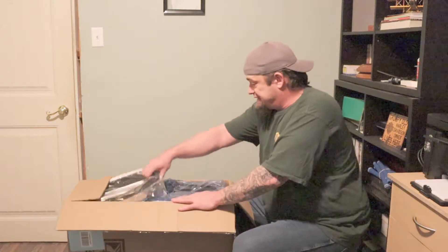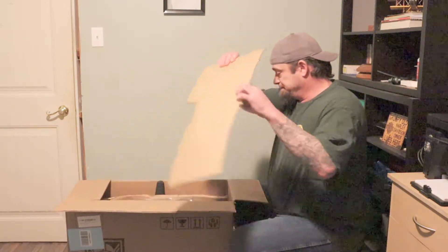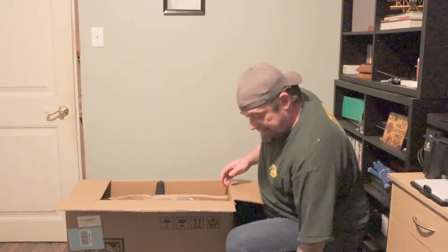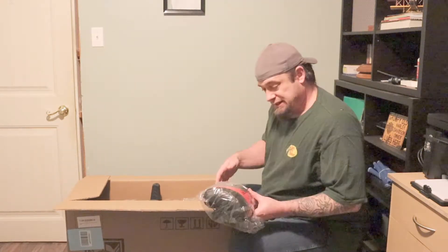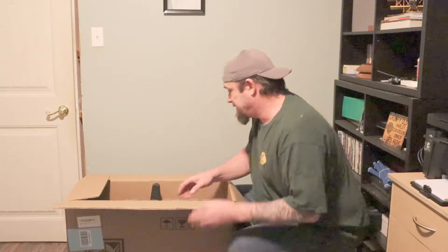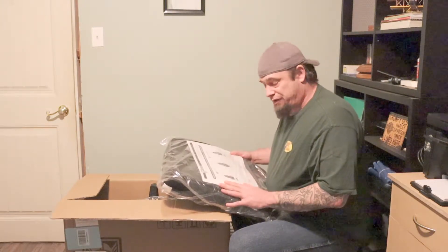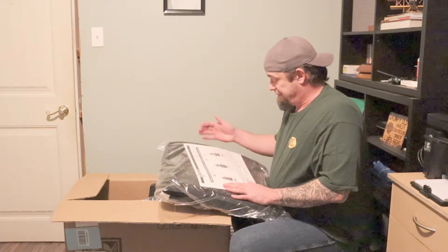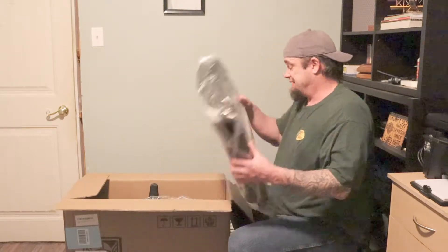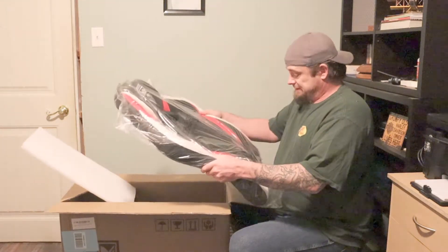Everything seems to be packaged really well individually. Five coated casters — that's nice. It's not leather but it's a leather-like material and it's actually really soft. This is the VN-100, the red, white, and black one. There's also a VN-200 and a VN-300 with slightly different designs.